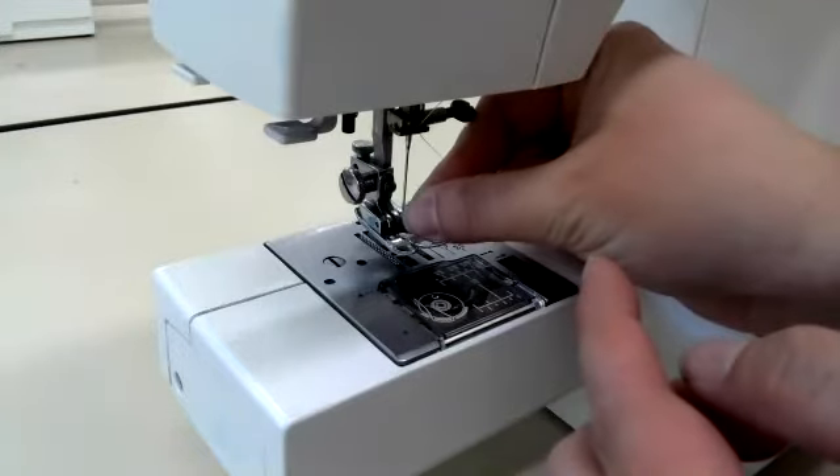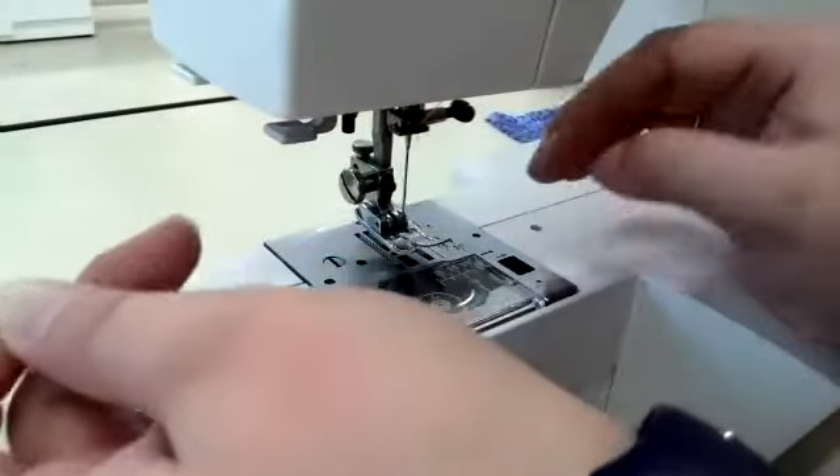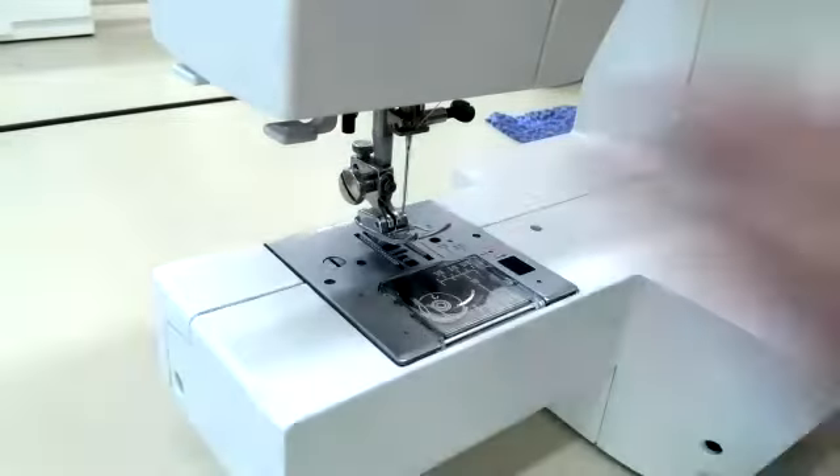And then I am going to put the thread through the eye of the needle. And I pull it — just like that, we are ready to go. I like to slide my string through the bottom of the foot and out of the way.